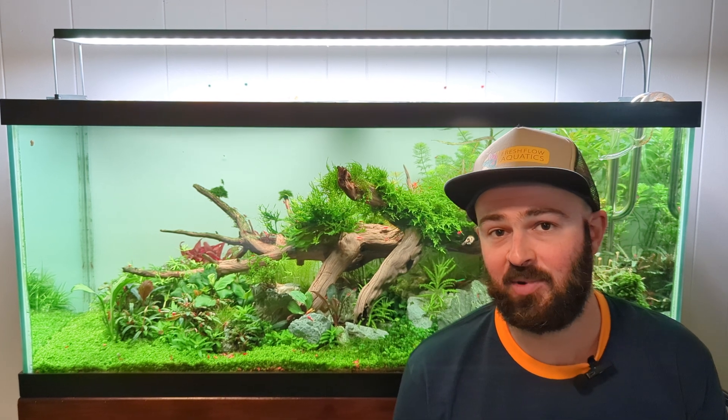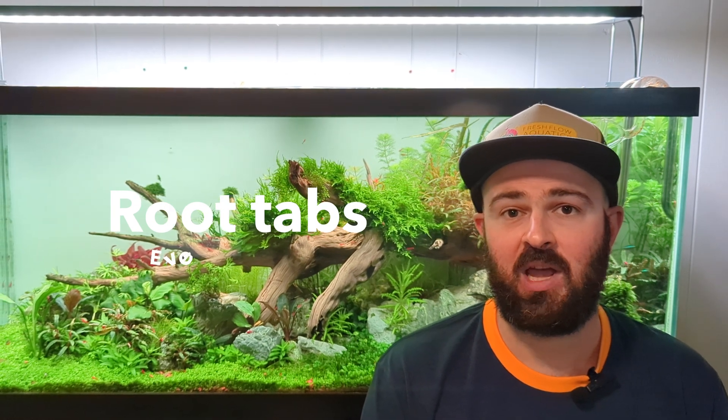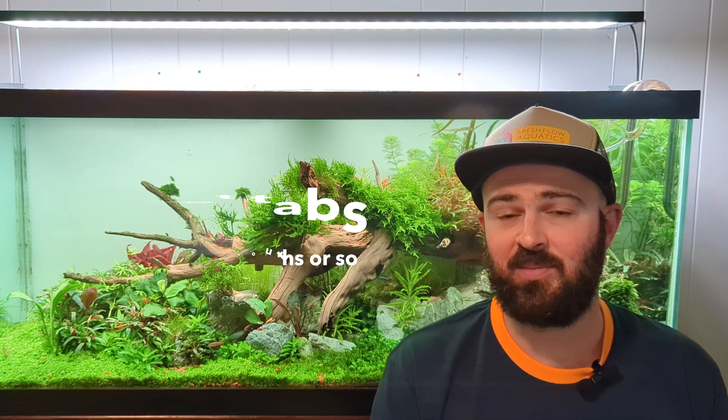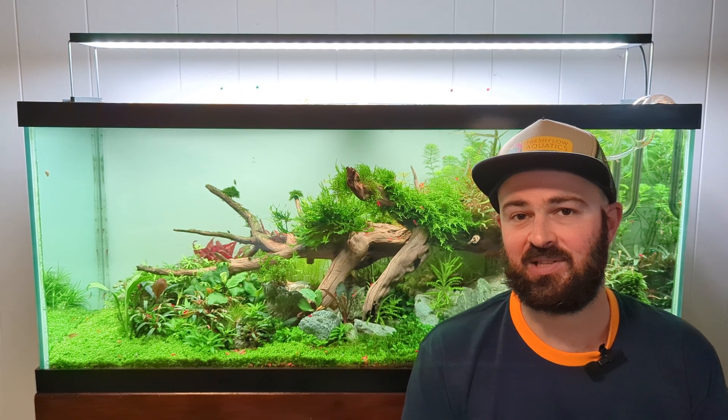In general, anywhere between six months to a year, or maybe even two years on a very low energy tank, you should consider starting to add root tabs. This tank, for example, I've had set up with different iterations and layouts and scapes for about three and a half years now, and I've used the same soil. I started adding root tabs about a year in and I noticed that made a big difference. I throw in root tabs every six months or so and that seems to do the job. Pretty much every company that makes fertilizers has some sort of a root tab - I like to go with Seachem because it's a good company and available locally.